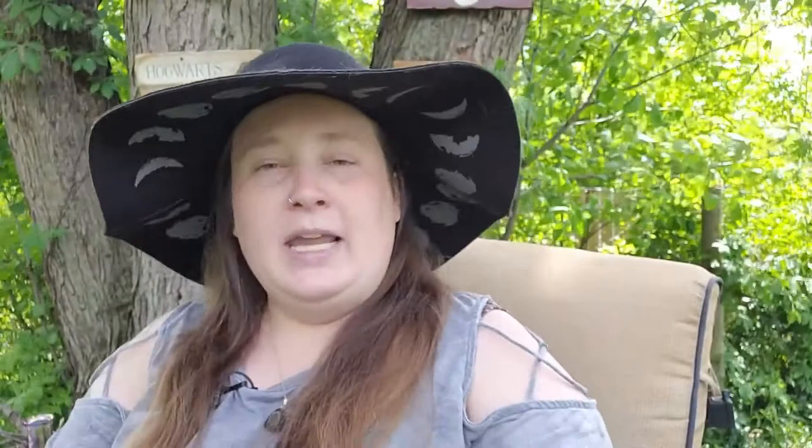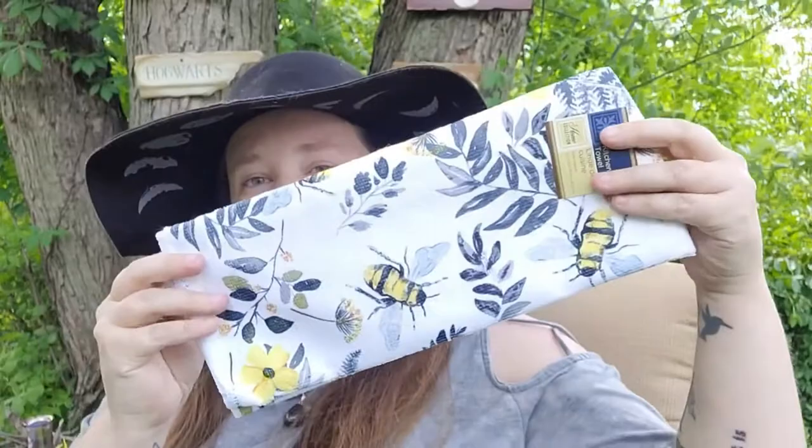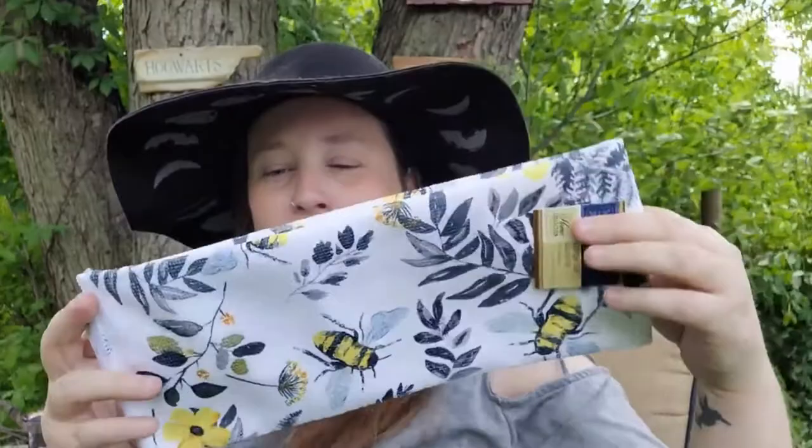The next item is actually in Dollar Tree's kitchen line — it's their brand new print of bees, and it's a kitchen towel, but I thought it would make a beautiful altar cloth. Especially during the spring and summer seasons, I thought it would just be so beautiful on my altar, so I picked that up.